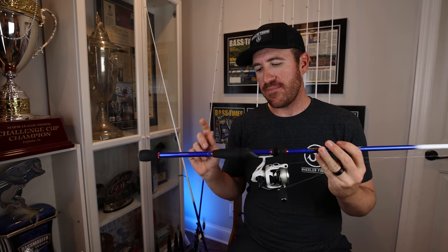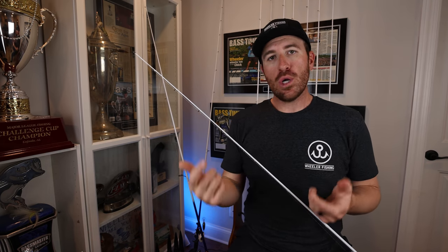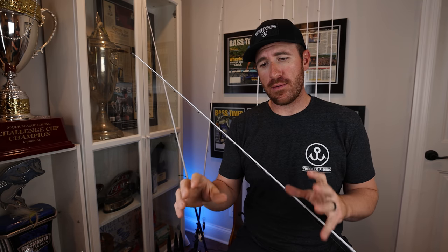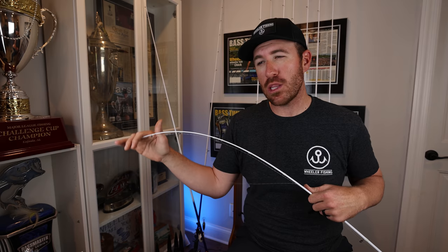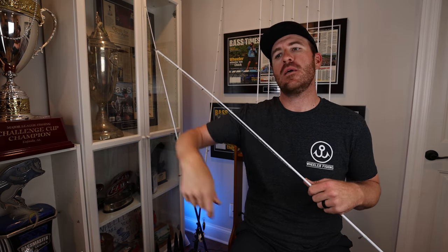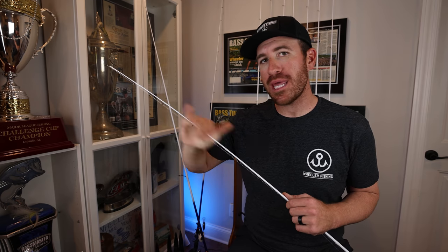Now this is the seven-foot medium action spinning rod — same hook keeper, but the big difference is it has a super fast tip. This is really my drop shot rod for nose hooking. When I'm nose hooking a drop shot it's an open hook, and when you set the hook you pull into them. If I have a lighter weight, lighter gauge wire nose hook, I go to the softer tip — you pull into them, you don't pull the hook out, it goes right through. It's also good for small hair jigs, smaller swim baits, and quarter-ounce weights when I don't have to drive the hook home.